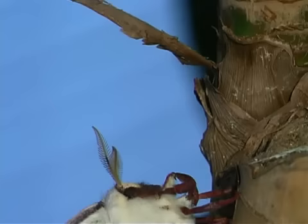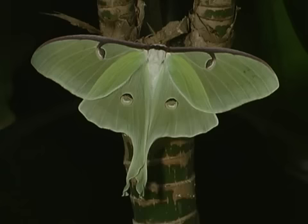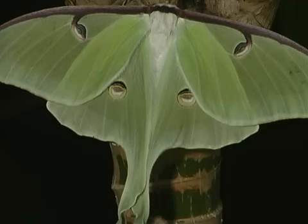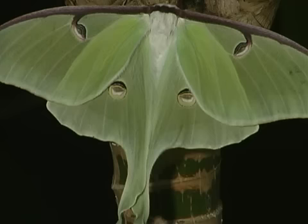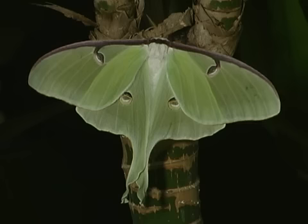Once the luna moth is out of its cocoon, its wings need to expand and dry. The luna moth has a furry white body and light green wings. It has long, curving tails on its hind wings. Luna moths have distinctive eye spots on each of their four wings. A luna moth can have a wingspan of about three to four inches, making it one of the largest moth species in North America.